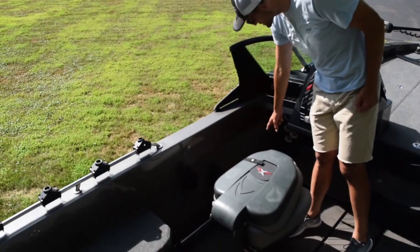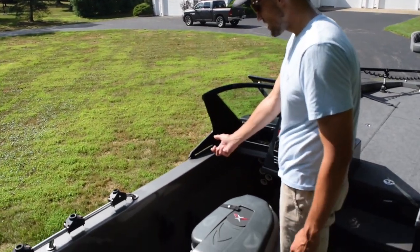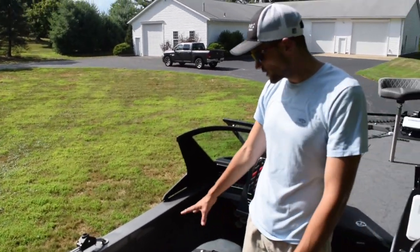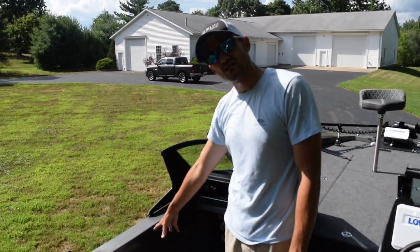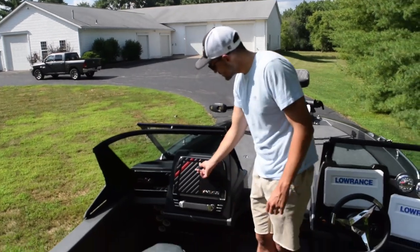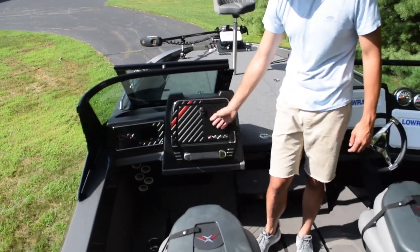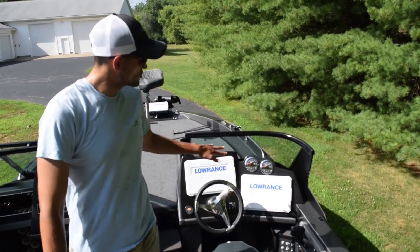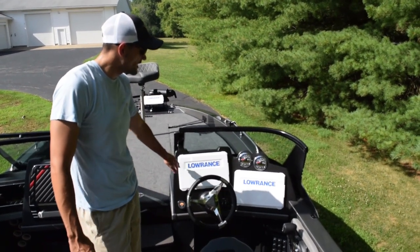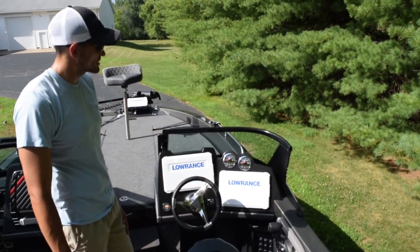On the passenger side, we have a nice rod storage system that allows me to put my rods in any way I want — either reel first or tip first, doesn't matter. Really nice. I had about six rods in there last week when we were up in Green Bay. We also have a glove box and a nice little storage compartment. I opted to do two Lowrance HDS Lives. You also have the option to do a built-in glove box — they can customize it however you'd like. And there are Smartcraft gauges as well.